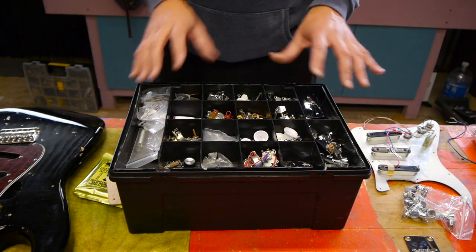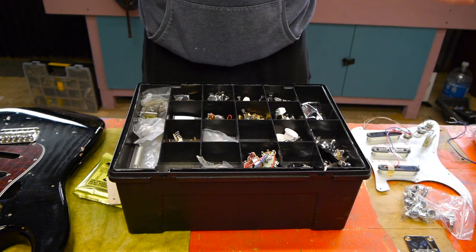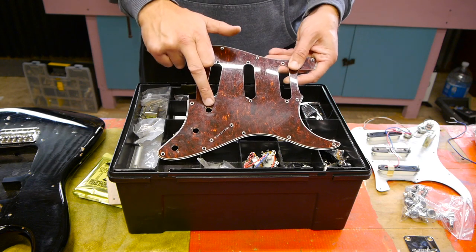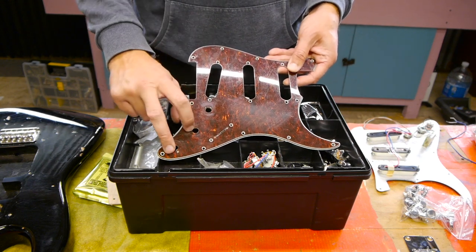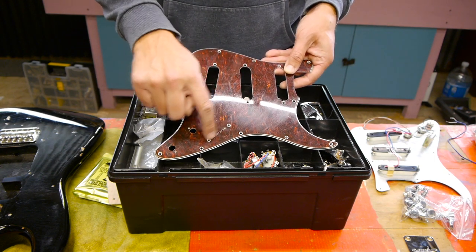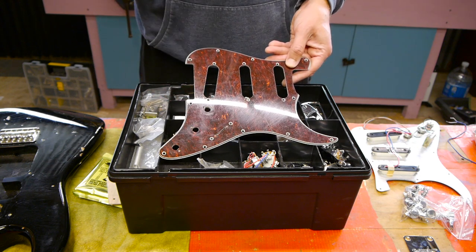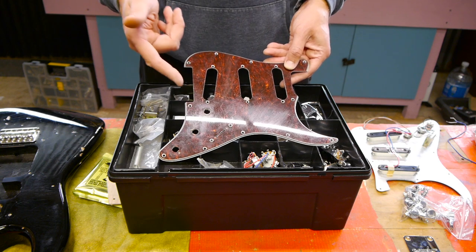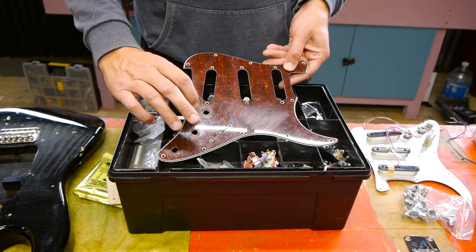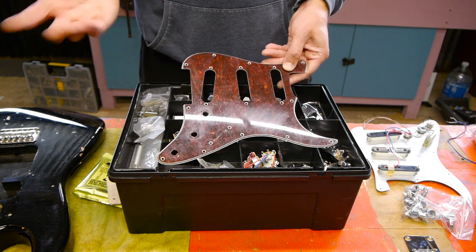As we delve deeper into my stash of parts, I've got all sorts in here. Setup-wise on the pickguard, I don't particularly like a volume knob there, so I'd like possibly volume, tone control, and maybe stick a toggle switch in - like a three-way toggle switch. In terms of blade switches, I've only got five-way ones and I'm not really keen on that sort of setup. So maybe volume, toggle, tone - or volume, tone, toggle. I've done that kind of thing before, but I don't really want too much in there.